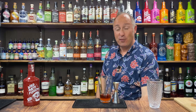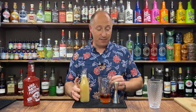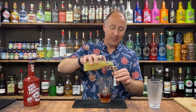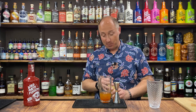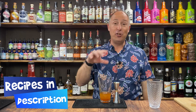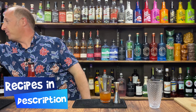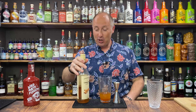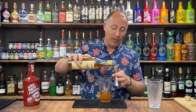Ingredient number three: some freshly squeezed lime juice, and I want 25 ml of this. All the cocktail recipes are in the description below, so check out the description if you want these recipes — they're all in there. Ingredient number four: I'm going for some cinnamon sugar syrup. You can make your own if you want to, but I just buy it in — it's just easier. 10 ml of this.